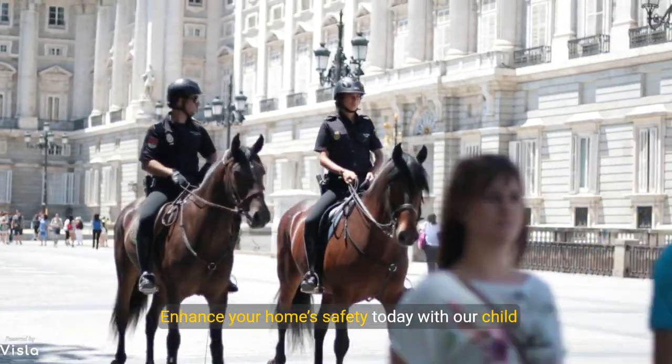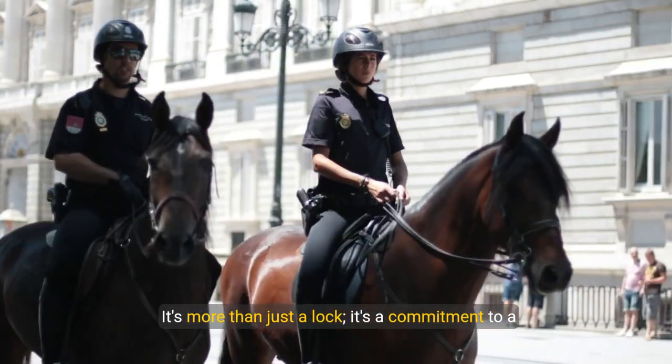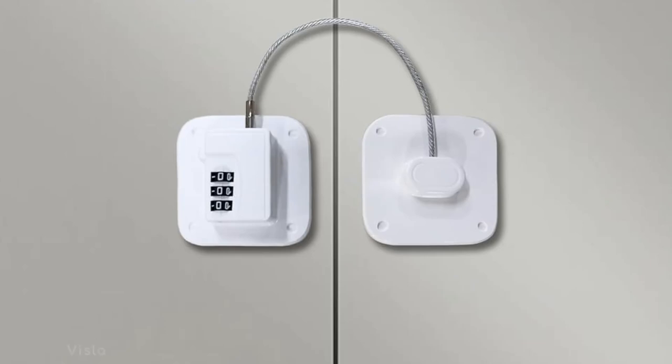Why wait? Enhance your home's safety today with our Child Safety Lock. It's more than just a lock — it's a commitment to a safer environment for your loved ones.